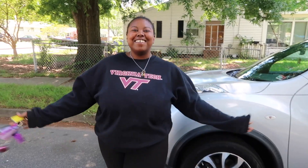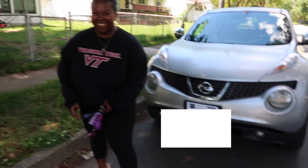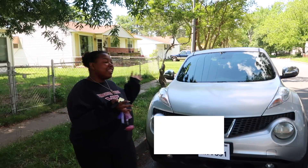Hey guys, welcome back to my channel, or welcome to my channel if you're new. My name is Jess. For today's video we're going to do a car tour — a 2013 Nissan Juke, super exciting, silver.